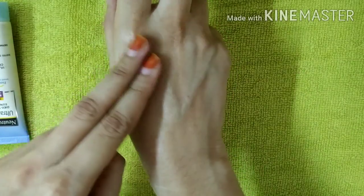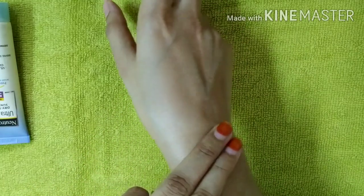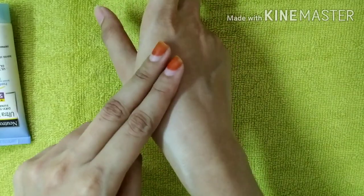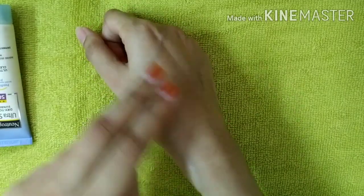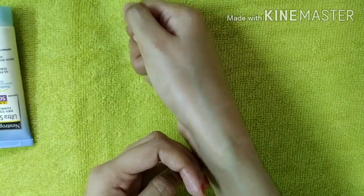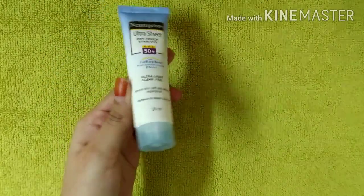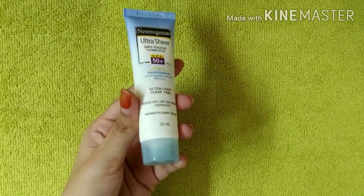For about 2 to 3 minutes, the skin will absorb it. You will notice some whiteness at first, but if you apply it and wait 2 to 3 minutes, it will absorb into the skin and be easy to work with.